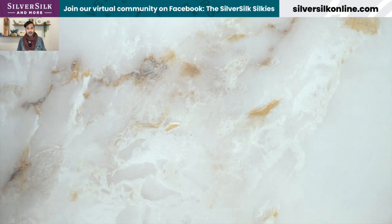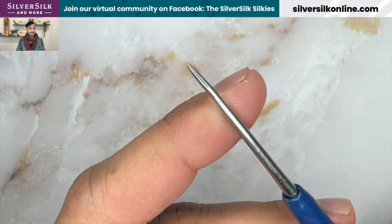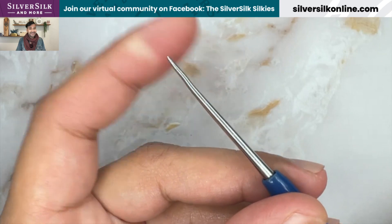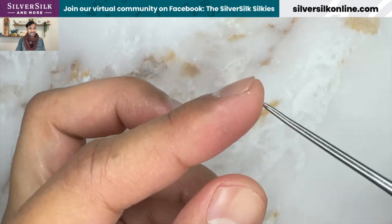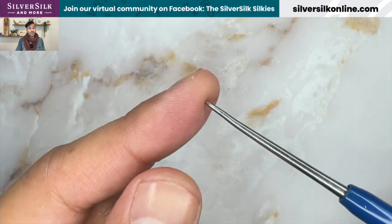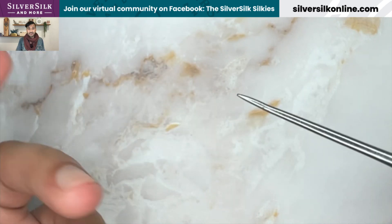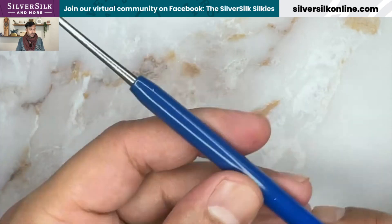Next is my beading awl. I love this little thing — I've had it for nearly 10 years. You can see it's sort of bent up at the end and gotten a little dull over time, which actually means it's less pokey when I need to get through beads. I use it to get into tiny spaces, and I've also used it to open up the knits in the knitted wire chains when I need to sew through them or pass stringing wire through the knitted part of the Silver Silk. I recommend having a beading awl in your toolkit.